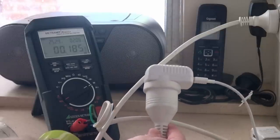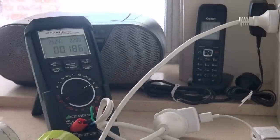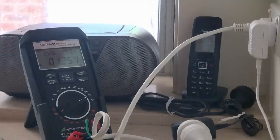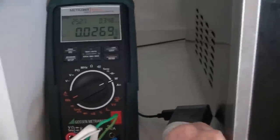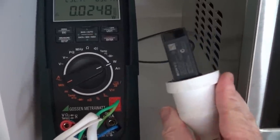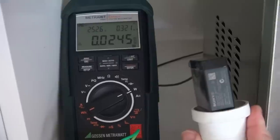Just one of these random wall-wart plug packs that we leave hanging around for convenience for charging up phones — 0.18 watts. You know, it all adds up. The cordless phone here — 1.25 watts. There's another plug pack we use for charging — 0.02 watts. That's a Sony one.